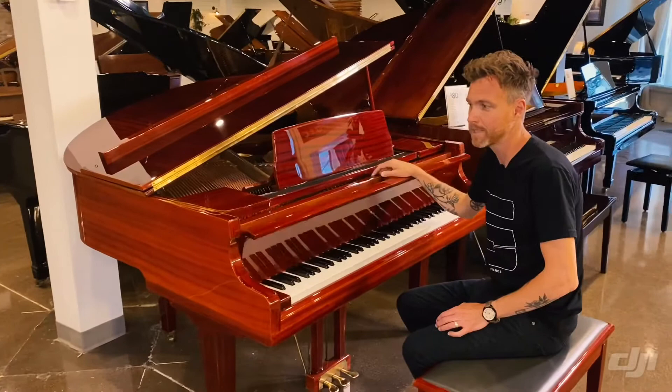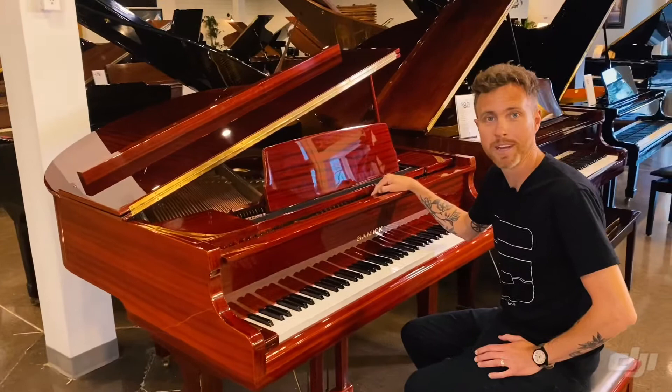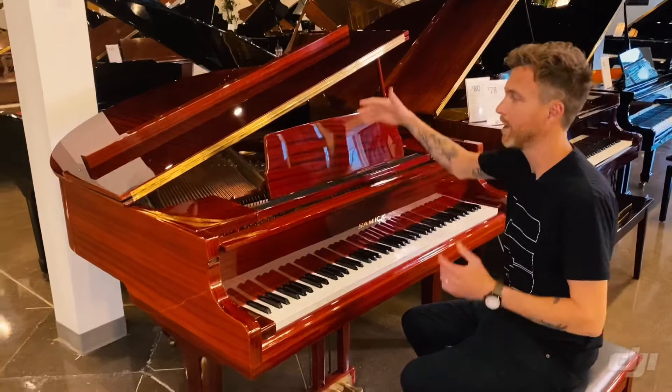The reason I can remember that is because as somebody who works on the showroom floor, I get asked what's the smallest Baby Grand piano you have all the time. And 4'7 is pretty much as small as you're going to get.